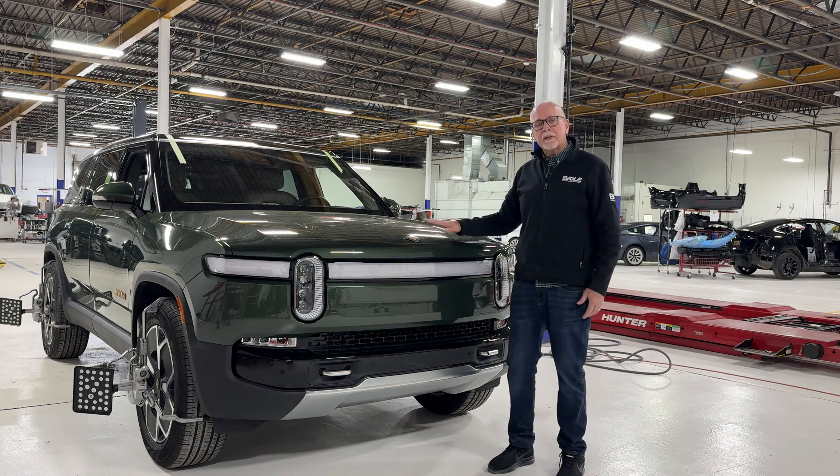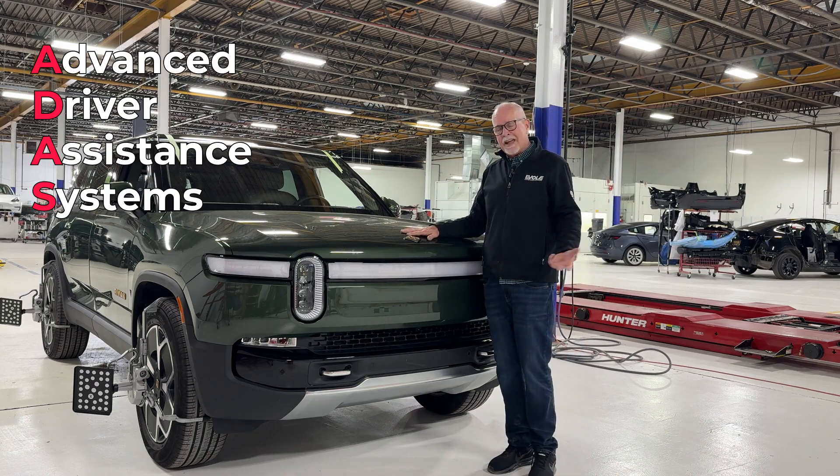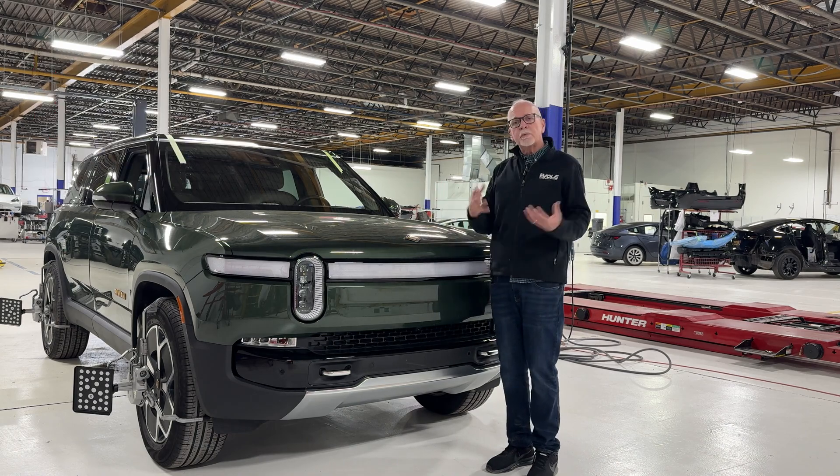On this vehicle, it has an ADAS system — an advanced driver assistance system. With it is a whole suite of cameras and sensors and a lot of other things. All of these things need to be calibrated before you can put that vehicle back on the road.